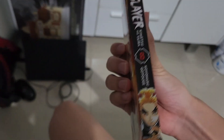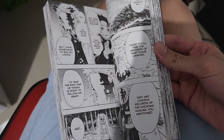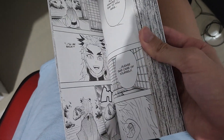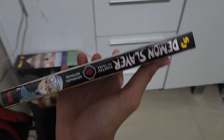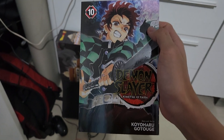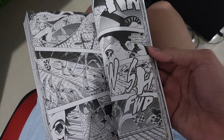Volume 8 features Rengoku. This is where Akaza first appeared and Rengoku's death. This also includes the first episode of the Entertainment District arc, introducing Tengen Uzui and the first encounter with Daki when they go to the Entertainment District. Volume 9 is when Tanjiro uses Sun Breathing again, and probably Gyutaro's first appearance.